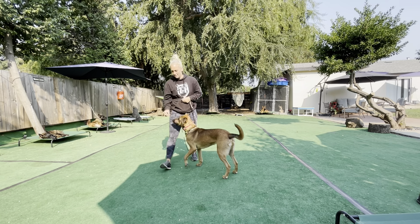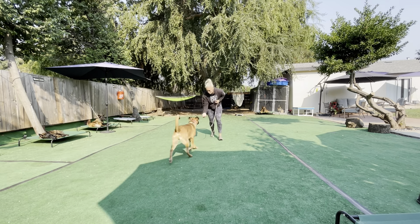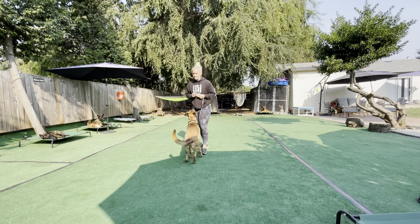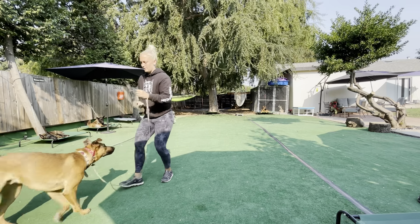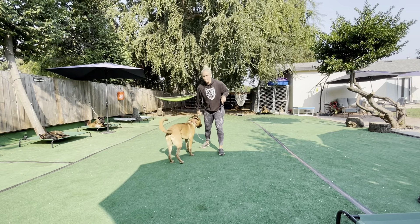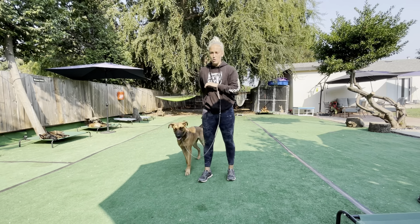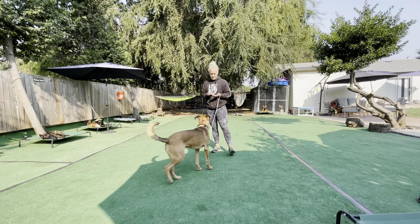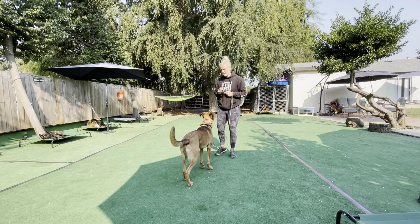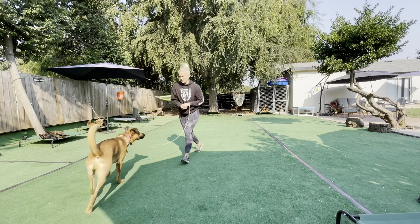Ready? Get it — Peebo. Yes. As I'm doing the get it, I'm just tossing one piece of food. Yes. So the dog is going and searching for that one piece only and then coming back to me. If I throw a whole handful, the dog could be searching for a couple seconds on the ground and I can lose that engagement. So — get it — just toss out one piece of food. Peebo. Yes. Bringing him in.